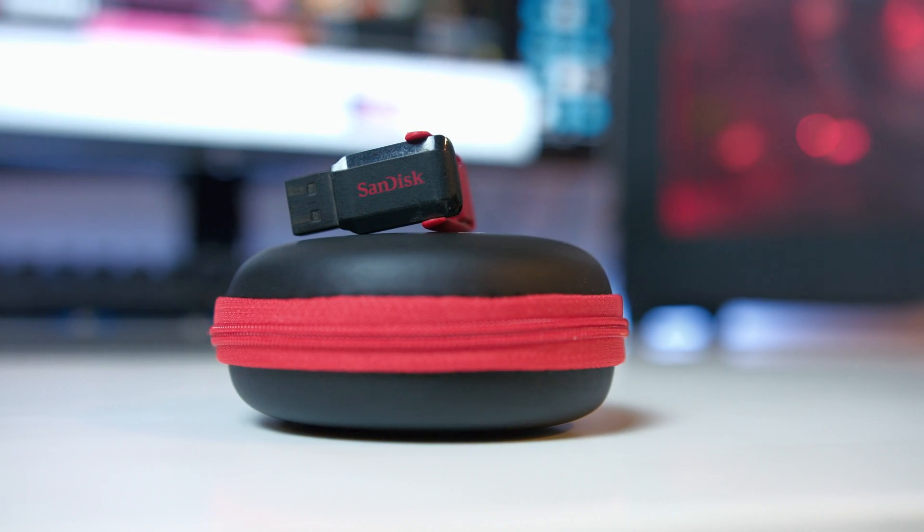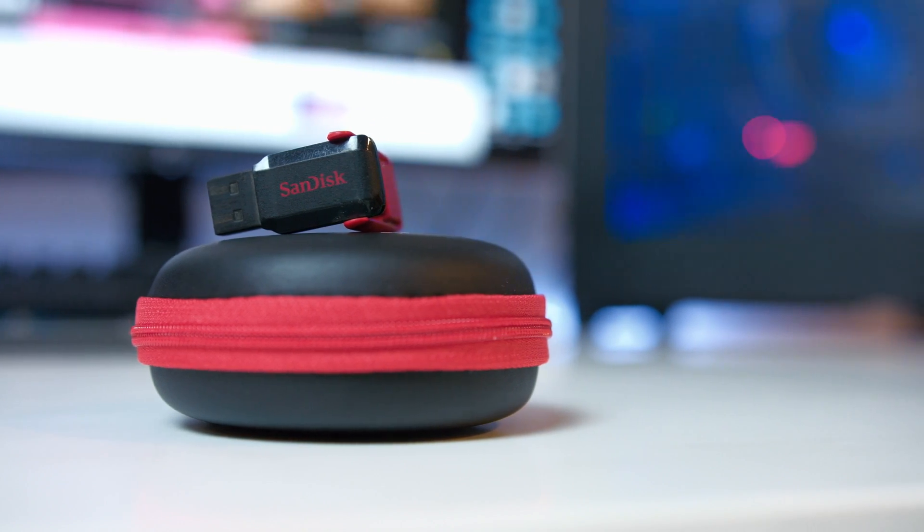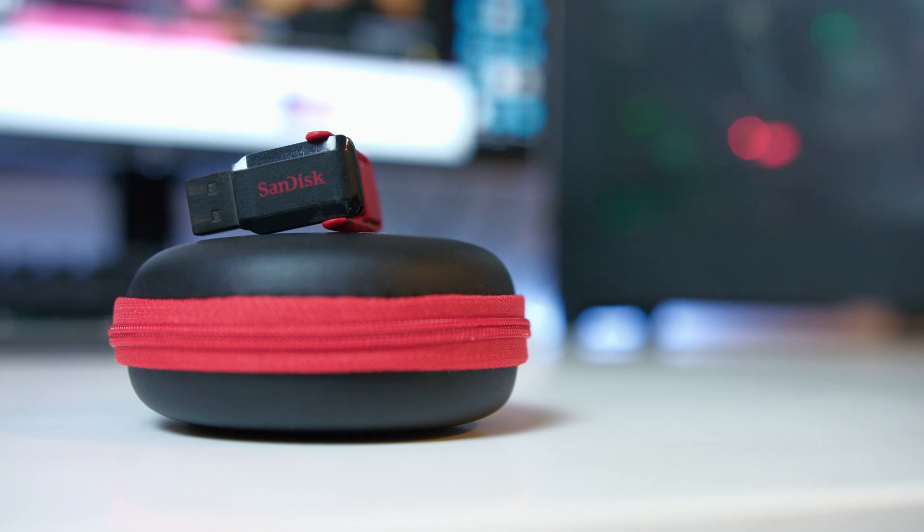Now between these three, the first two — the M3.0 and the HyperX drives — are USB 3.0, and the Cruiser Switch is a USB 2.0 drive, so keep that in mind while watching the rest of the video. Now if you haven't already seen my review of the Sandisk Ultra M3.0, the card is going to come up and you can check it out before or after you watch this video. Let's move on right into the benchmarks.